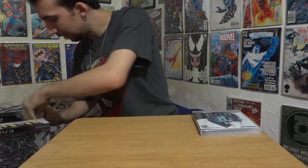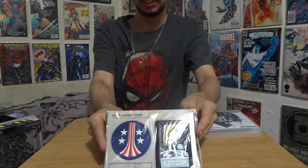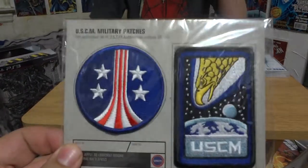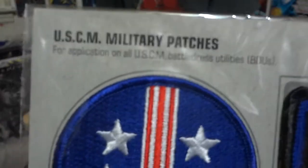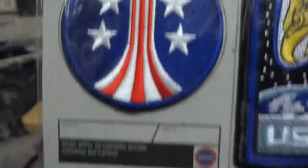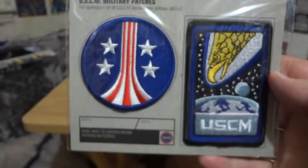Also in here, we got badges! We got badges right here, which look really nice. I'm glad we got these — we have badges on our walls. There's two: you get this one, which is the one that's on the shoulders, and this one, which is on the actual uniform. And it actually says right here, for application on USCM battle dress utilities — must apply to uniform before entering battle. So this is very official. It's good for display on the walls, like what we did on our wall already.